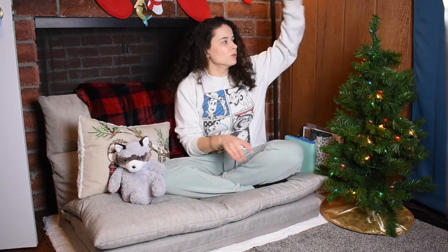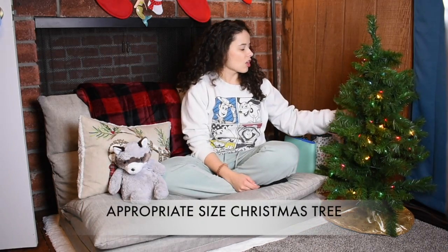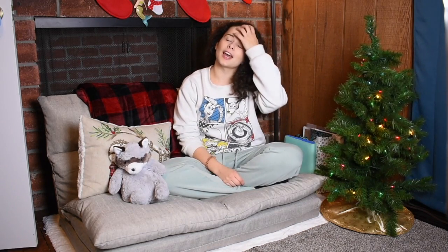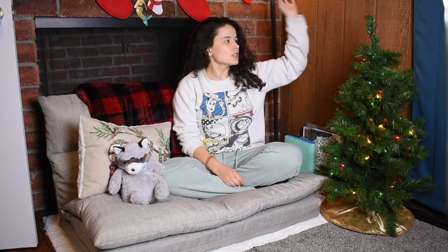I recently just got a tree, so I think we're just going to leave it bare. I might do a video about how to create your own tree topper for a mini tree, because I went to Target to look at the tree toppers and I was not amused, to say the least. This is a hand-me-down tree — you can find them pretty cheap in a lot of different places.